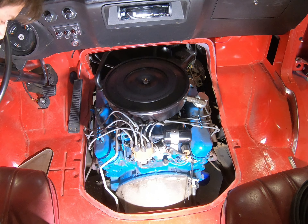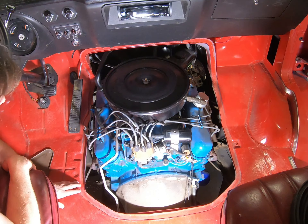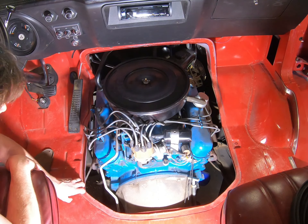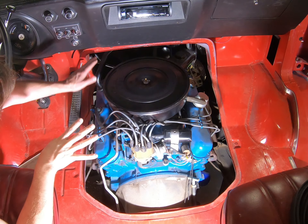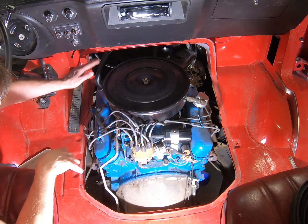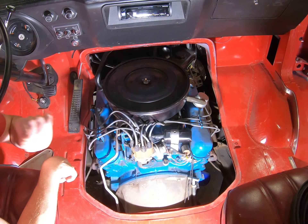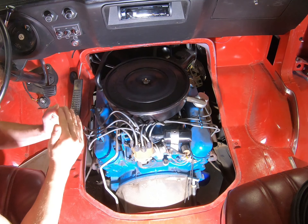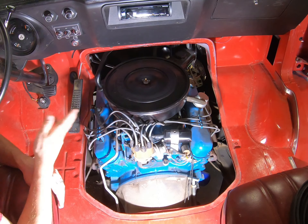I'm always seeing questions on some of the forums - do they make the doghouse gasket? Usually the answer is no. I've noticed on this one, when the doghouse is latched in, it has a very slight gap around it. It's a very precise gap, not really wide in places. That could vary from year to year, so make sure you check yours first.